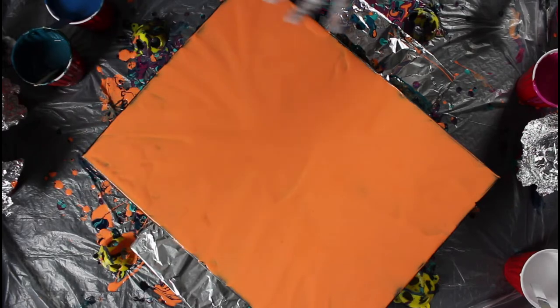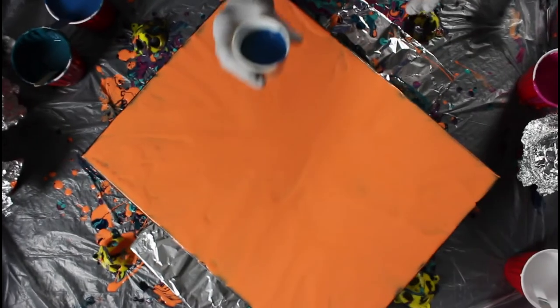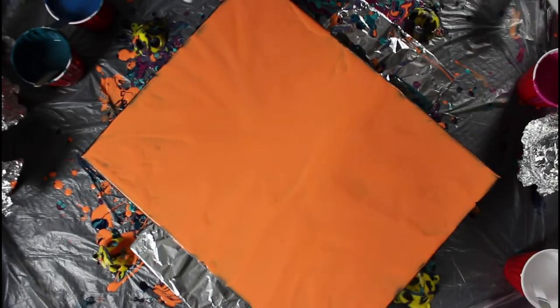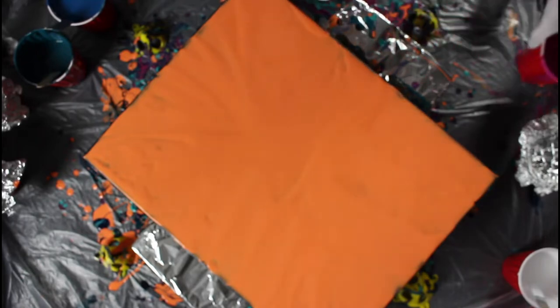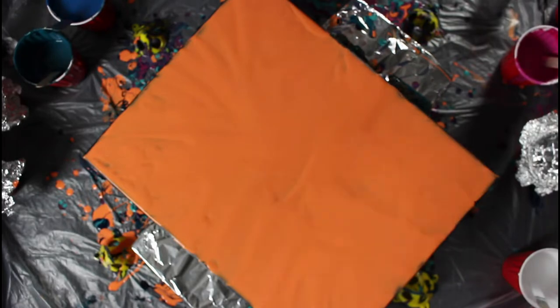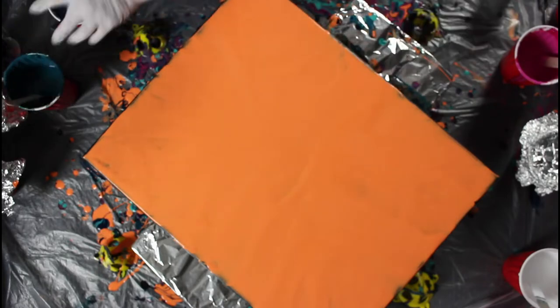And here is a blue. Now this blue, believe it or not, I mixed from the drippings that fall after you do freestyles — I scooped them up, added some phthalo blue, and voila, I had a whole cup. I had a lot of paint on my table and I just couldn't let it go to waste. Now I'm gonna put this base color just in between these two layers, just a little bit, and then we will get going.